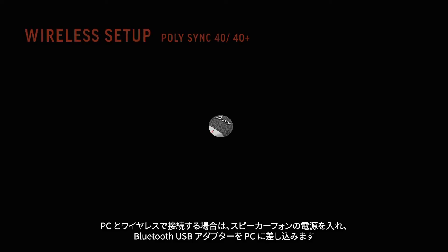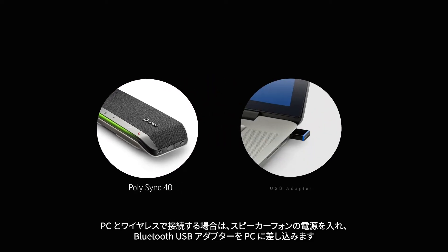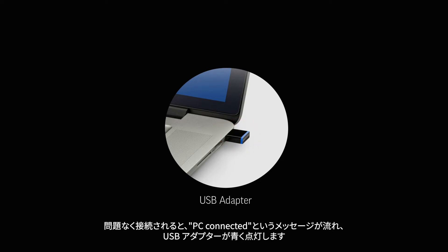For a wireless setup of your PolySync 40 Plus, power on your speakerphone and insert the Bluetooth USB adapter into your computer. Connection is successful when you hear 'PC connected' and the USB adapter turns solid blue.